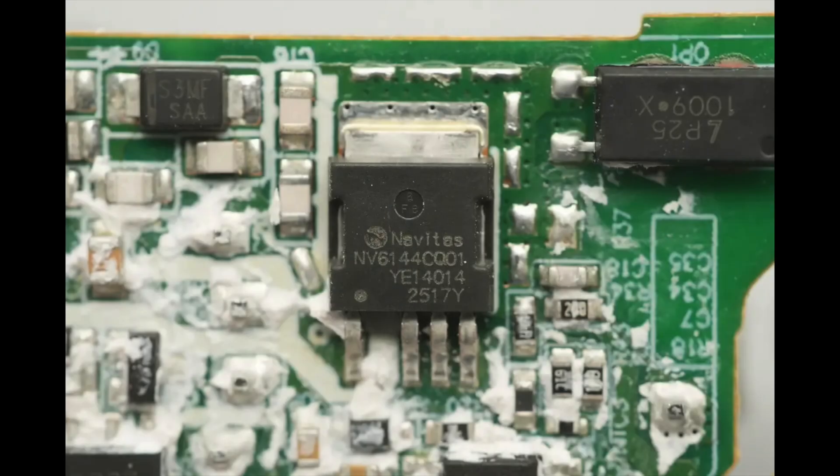The GaN power chip is from Navitas, model NV6144C. It integrates a high-performance enhanced GaN FET with a voltage rating of 700 volts and an on-resistance of 260 milliohms. It supports 3.3V, 5V, and 15V PWM logic input, features programmable high-precision current sensing, and includes over-temperature protection. The chip operates over a wide supply voltage range of 10 to 24 volts, offers ultra-low standby and sleep power consumption, and comes in a DPA-K4L package.